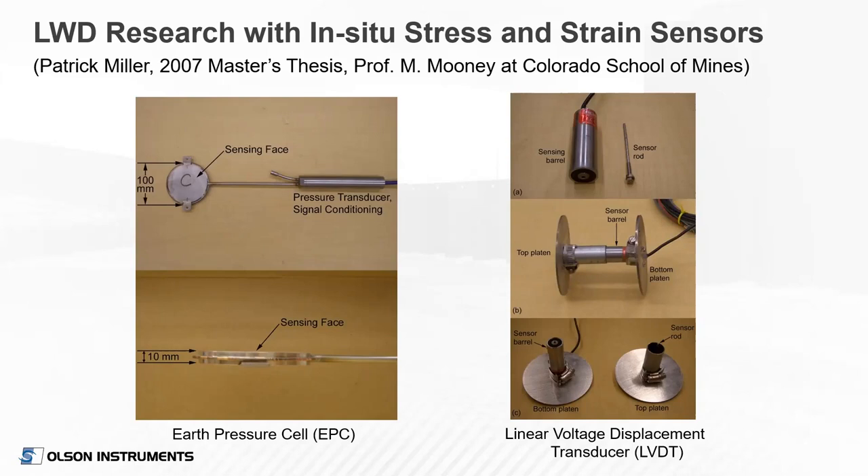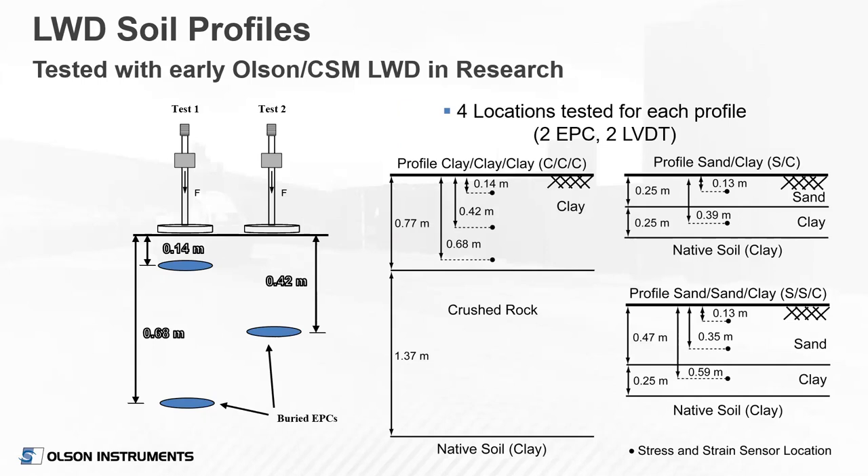I'll briefly cover the A factor, going back to research I did at the Colorado School of Mines under Professor Mike Mooney. We buried stress cells and strain gauge sensors in soil beneath the LWDs to characterize stress and strain in the soil underneath the device. We used earth pressure cells and modified LWDTs to measure strain. We buried these at different depths in different soil profiles — pure clay, sand over clay, and different thicknesses of sand — to replicate a subgrade going in over native soil.